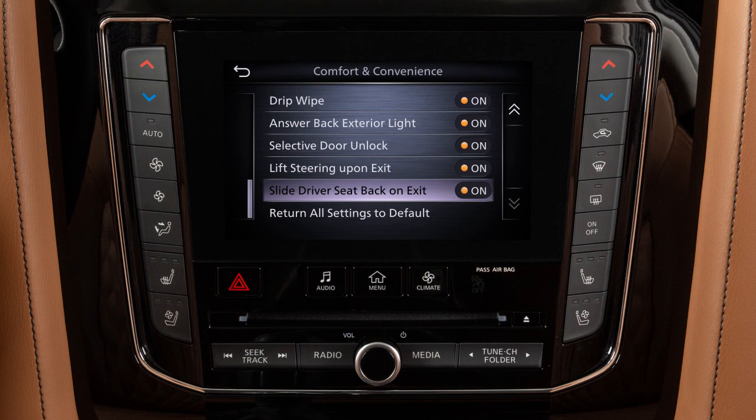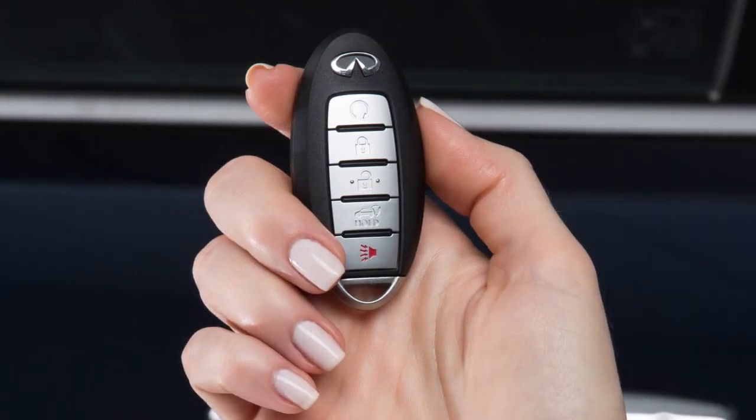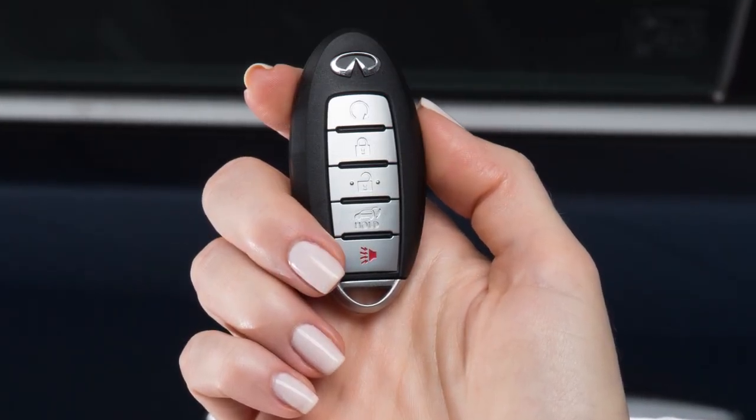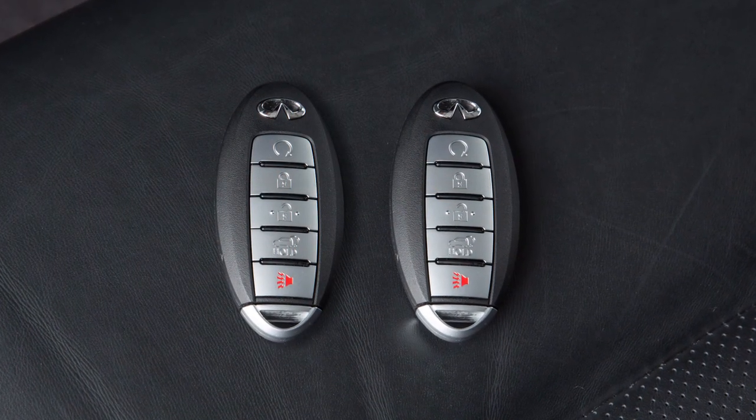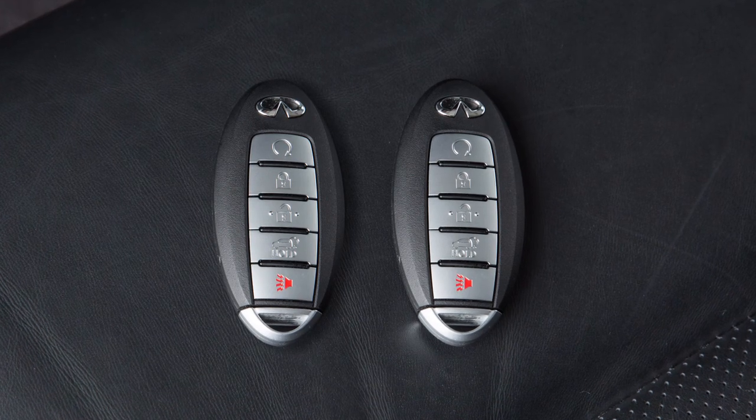When the exit seat slide or exit steering up is enabled, the meter setting items are memorized for each intelligent key. If two intelligent keys are in the vehicle at the same time, the key link system will recognize the last key used.